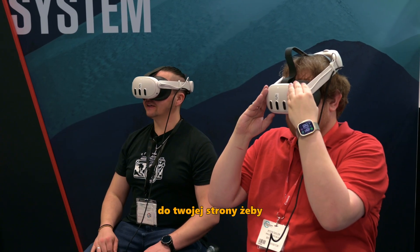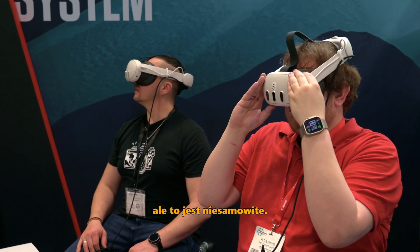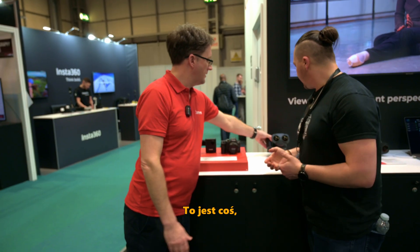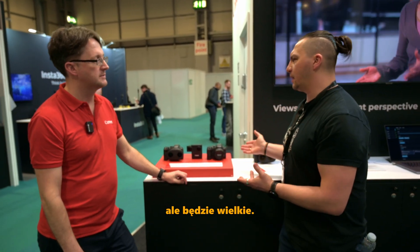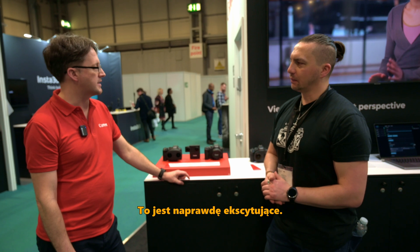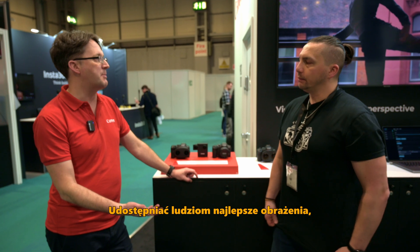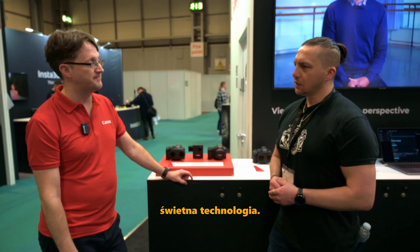I'm heading over to your VR corner now to play with the headsets. This is amazing — I really like the idea of it and I think it's going to go a long way. It's something that isn't really seen that much yet, but it's going to be big. There's a real future in this, and that's what Canon is all about: enabling people to get the best images they can.